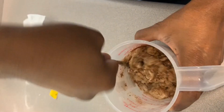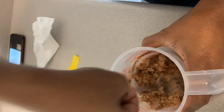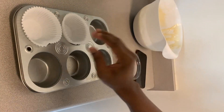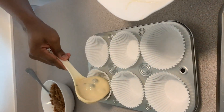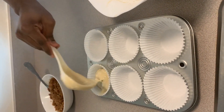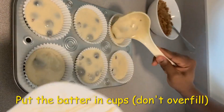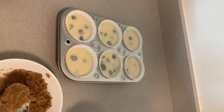This will be added on top of the muffin before we bake, so just want to mix it properly. It's ready, and we add this mix we created on top of each of them.